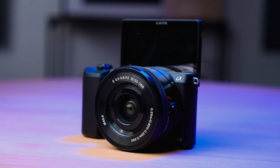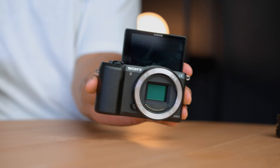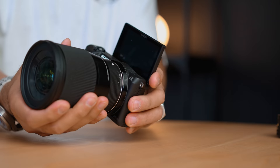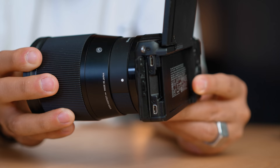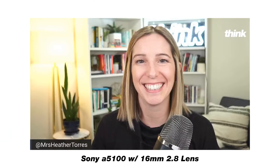The next awesome camera is the Sony A5100. This camera came out way back in 2014, but it's still awesome. It has the same lens mount that all Sony cameras have today, so you can get a great lens for it. Just like the M200, it doesn't have a mic jack input, but it does have a clean HDMI. Heather on the Think Media team has been using this as her live stream camera, and the quality is pretty strong.